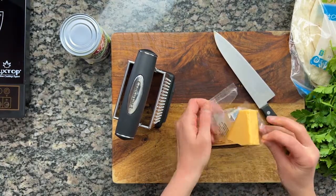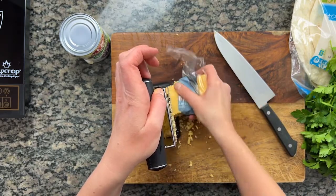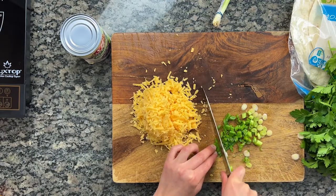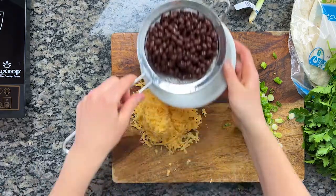Next, we're grating the cheese, chopping the scallions and parsley, and rinsing and draining the black beans. I think it's really important to have a strong, sharp cheddar here. You want a cheese that can hold its own against the well-seasoned potatoes — you really want to be able to taste the cheese.